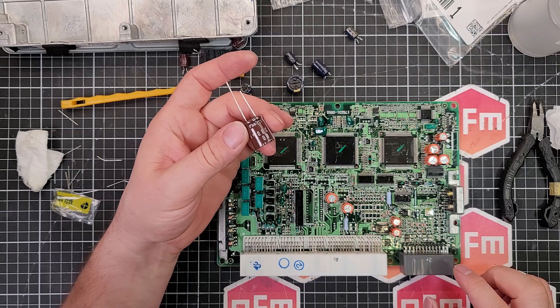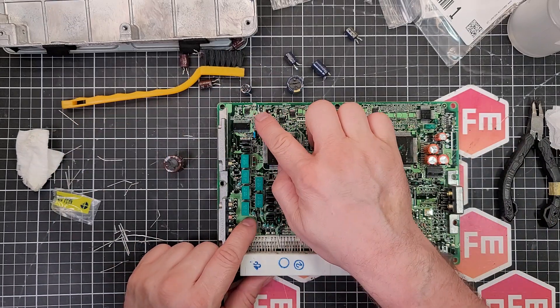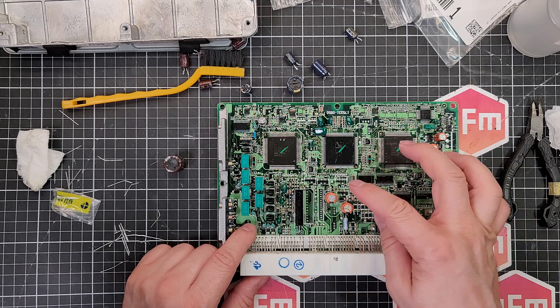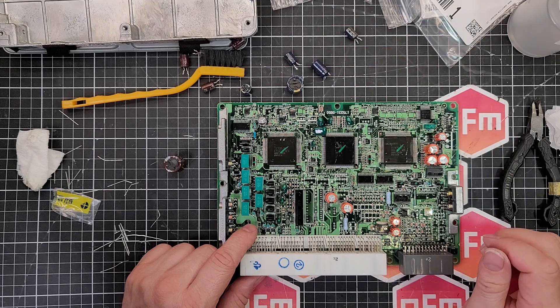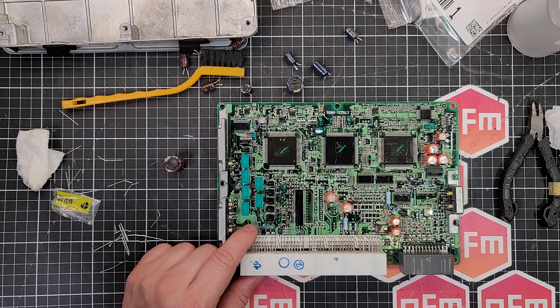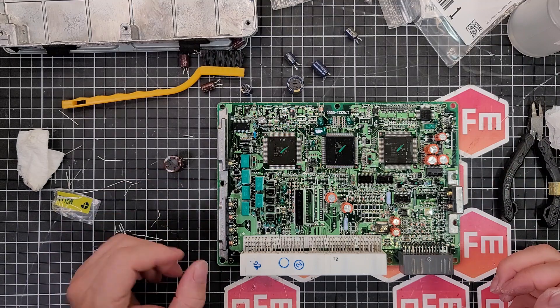I'm about to put the last new capacitor in just over here. All these orange ones are brand new and I've got the bipolar over there as well. Some of these I've actually upgraded the voltage - running from 25 volts to 35 volts, that sort of thing, just one step up - just so I've got a little bit more overhead. Things are going to last a bit longer and have a bit more ripple current rating.